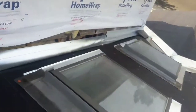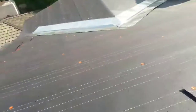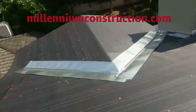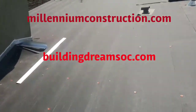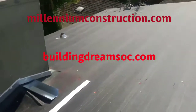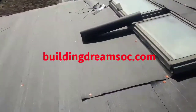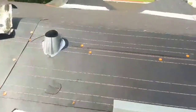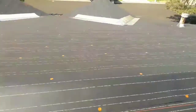Right here is my skylight. This job is for a friend of mine who has a company called Millennium Construction or Building Dreams OC — he's a badass outdoor specialist who will make your house look beautiful. Call Eddie Guerrero if you want outdoor work like pools and outdoor living — top of the line, Millennium Construction and Building Dreams OC.